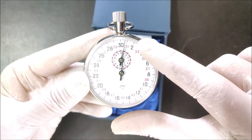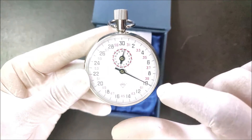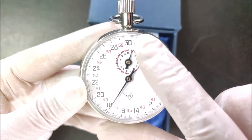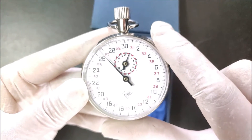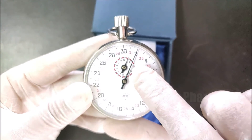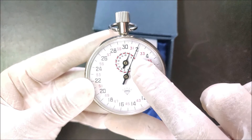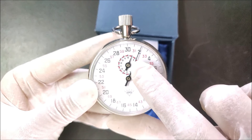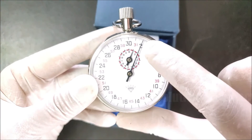The long pointer of the second scale completes one full rotation — that is 30 seconds. We allow it to rotate one more cycle to complete the next 30 seconds, for a total of one minute. Because the time elapsed is more than 30 seconds, the small pointer of the minute scale also moves to reach the marking '1'. We then press the knob a second time to stop. The small pointer is at '1' on the minute scale, and the long pointer is at 2 seconds on the second scale, so the total time recorded is one minute and two seconds.